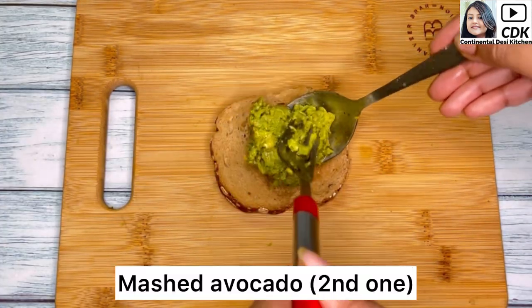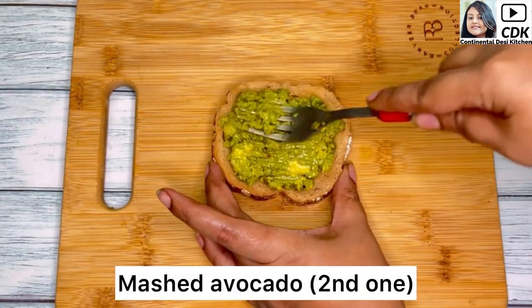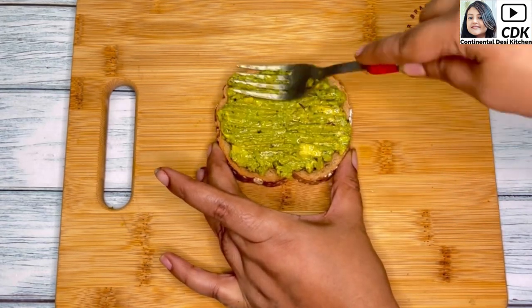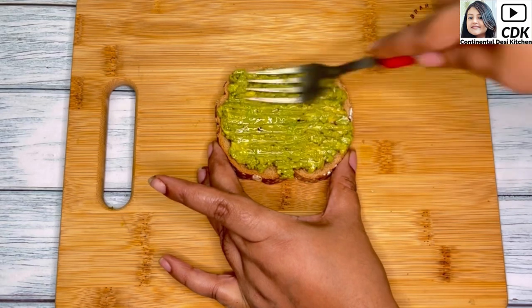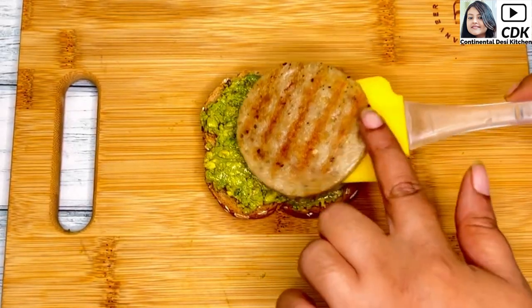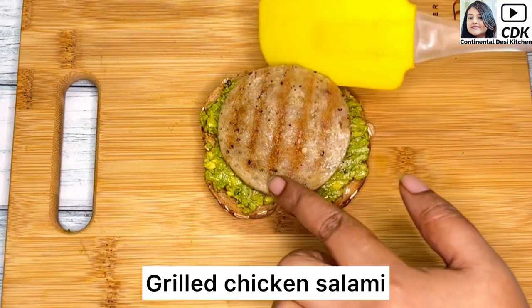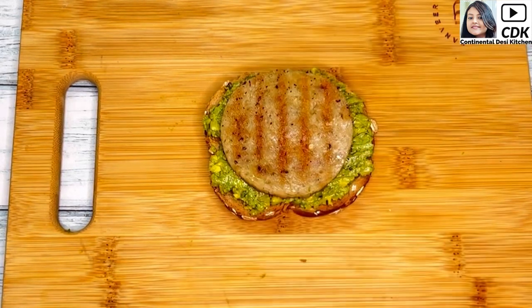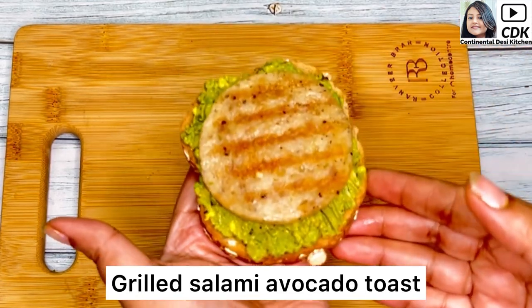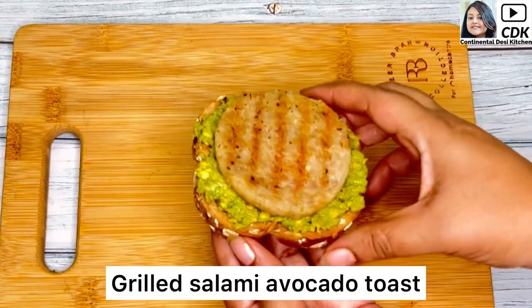For our second avocado toast, we will generously spread the seasoned mashed avocado on our bread toast. And to make it more interesting, filling, and delicious, I will place a grilled chicken salami on top. Here it goes — our yummy and delicious grilled salami avocado toast, ready to be enjoyed.